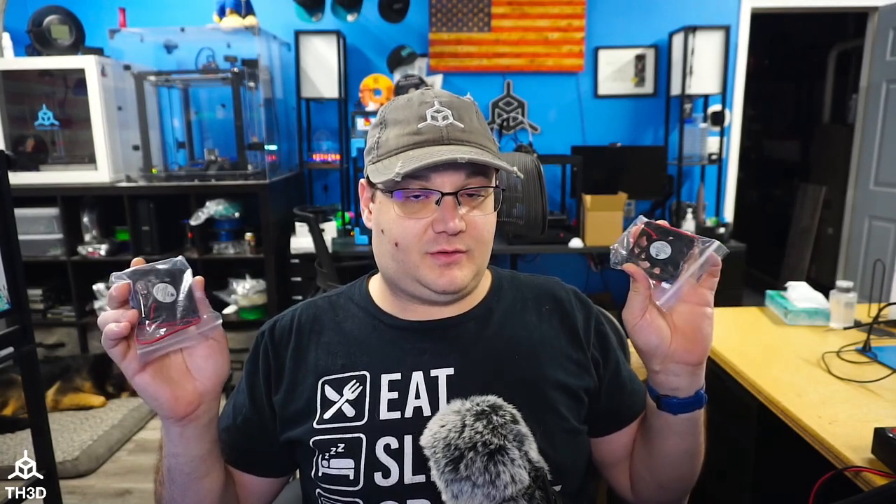If you have a power supply that looks slightly different, like one that has a fan on the end, the directions are still going to apply, but the way you get into the power supply and the fan size may be different. We're going to open up the casing and check the voltage on the fan inside, because depending on your power supply brand, it could be a 12 or 24 volt fan. We carry both 12 and 24 volt versions of 60 millimeter fans, and also 40 millimeter fan sizes in 12 and 24 volts.